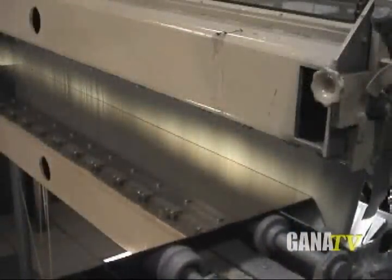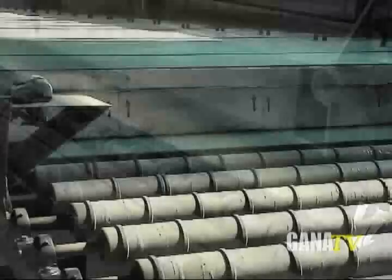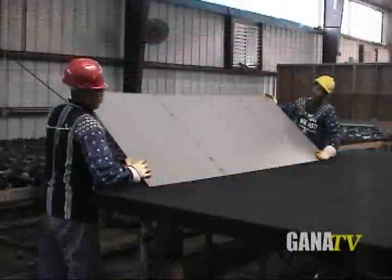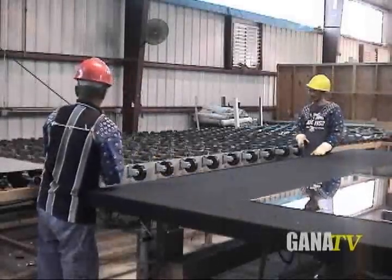The silvering process, by definition, is a chemical wet deposition of a silver solution into a plating process on flat glass. There are a variety of subsequent coating processes for stability and protection, which is typically dictated by the end use of the mirror product.